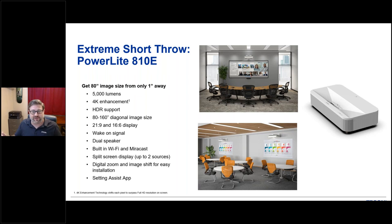The 810E is flexible in display size — you can go from 80 inch to 160 inch, which you can't do with a TV where you're stuck with the size you buy. You have the flexibility to move it around, make it bigger or smaller. These can also be deployed in a Teams room or boardroom-style setup where the display is extra wide to get all the content and all the people on screen.